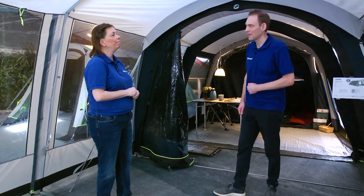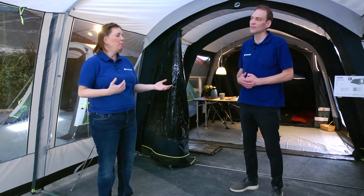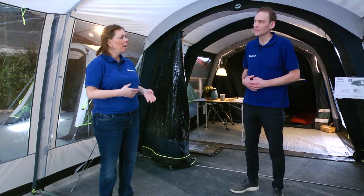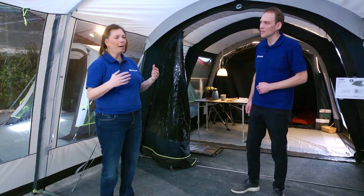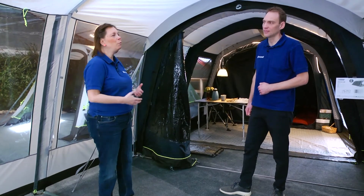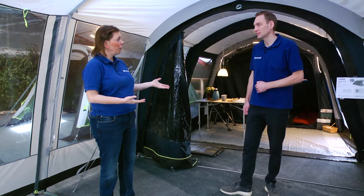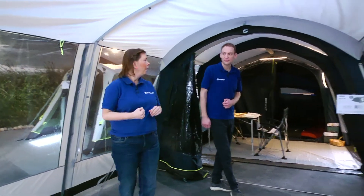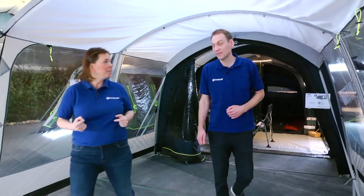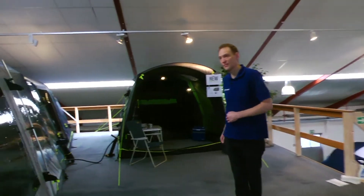We will later go into more detail on the differences between pole tents and air tents, and also see different sizes and the differences in packing. Shall we move on to the first tent? It is actually one of the new ones for the 2021 season — a really nice, neat compact tent. Jakob, could you start introducing the Oakwood 3?